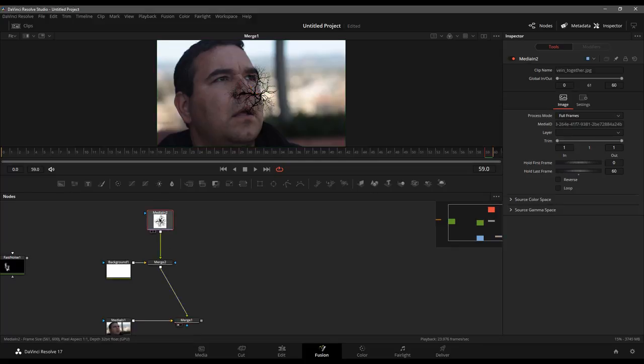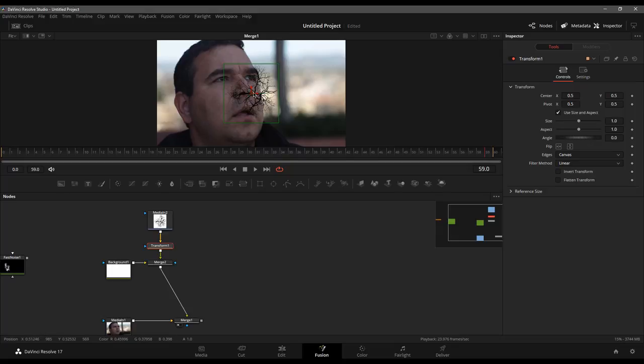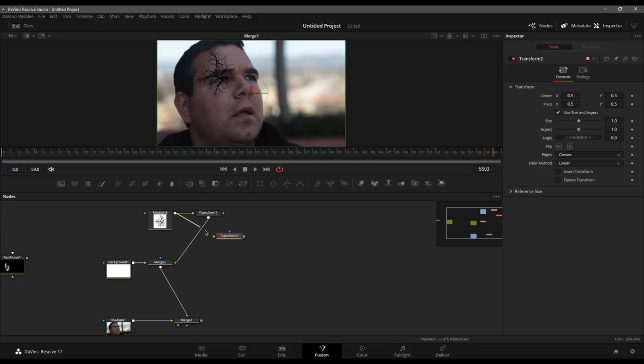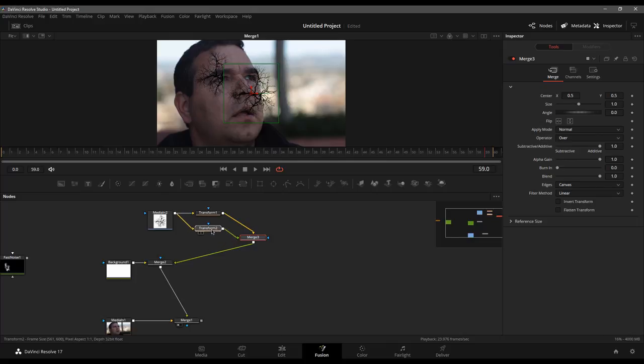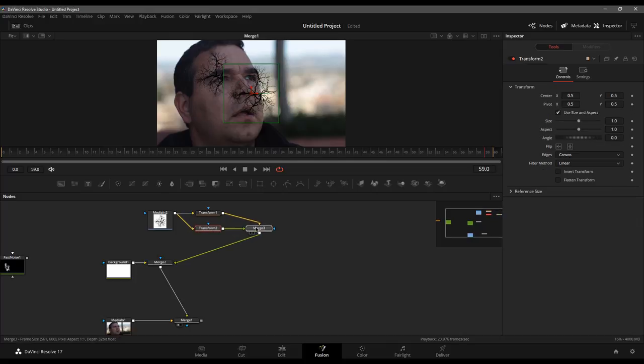If we change this to multiply, that gets rid of the white and now I can see what I'm doing. I'll add a transform node and begin positioning these veins where I want them in the shot — maybe something up here, turned down slightly, rotated a bit. I'm going to add another transform node, run that into the same effect, and merge it on top of the previous one, with the transform nodes stacked.